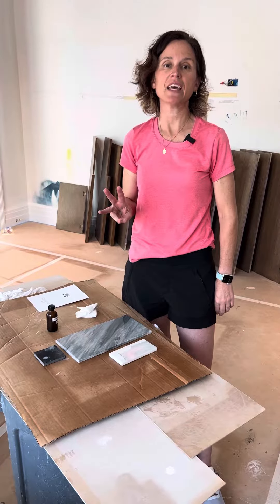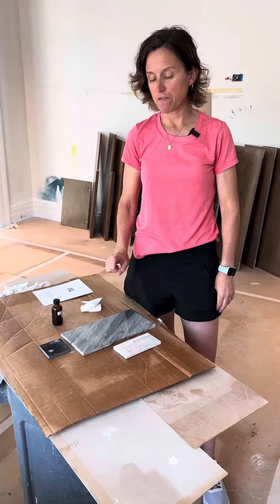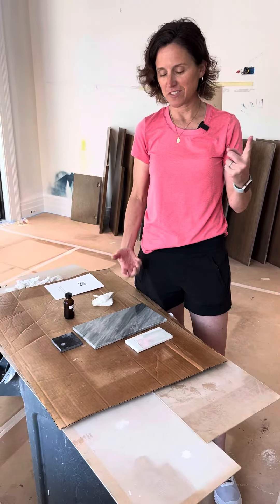How long does this take? It takes about three days to apply the resin, and here are the steps. The first step is to open the pores of the marble.